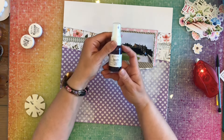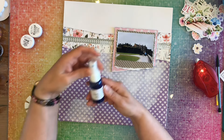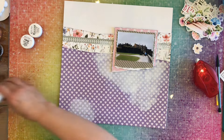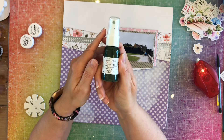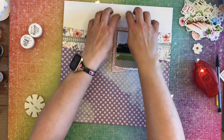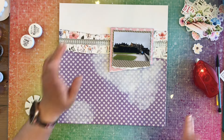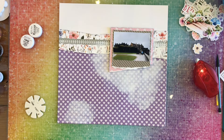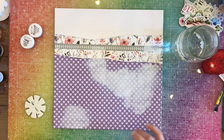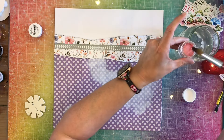Then we have Sweet Pea Spritz, Frostbite Vibes, and a colorings Keep Palm. I'm going to try and use some of those here on my layout — some up here, some down here. I'm going to grab my water and then we're going to get started.